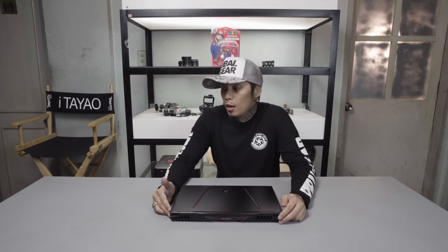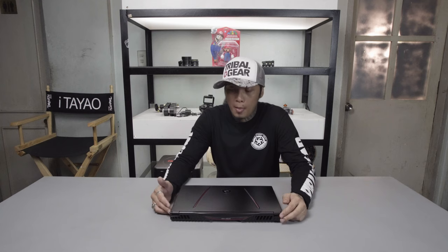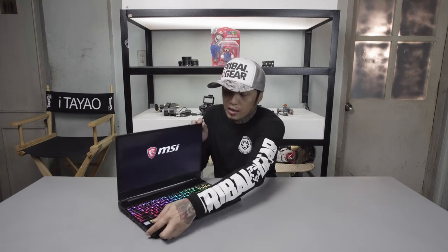Hello everyone, welcome to another episode of The Goodie Bag. I'm your host Ian Tayaw, and today I'll try to assemble a mobile streaming kit using this bad boy.